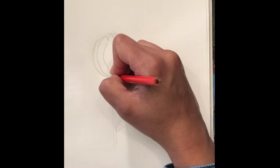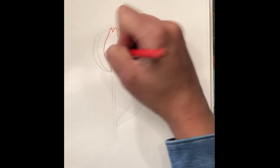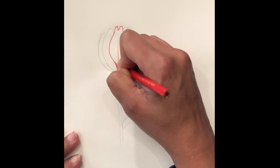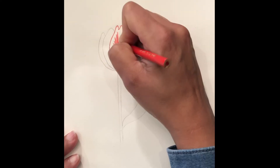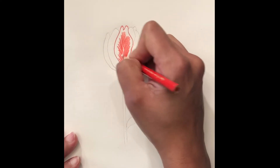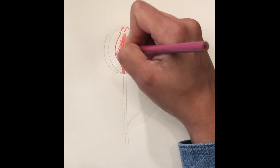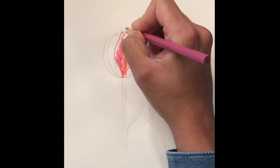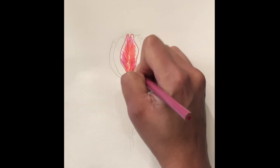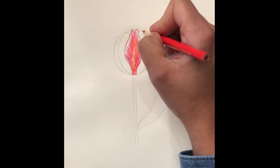First we start off with bright red and we outline the first petal. Then we start shading in. Then we go in with the magenta — do the same technique. We blend it in with the red orange, then go back in with the red orange.